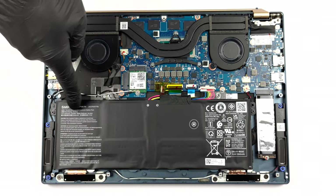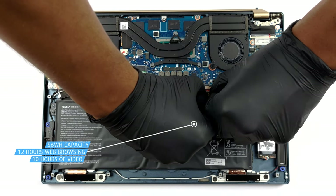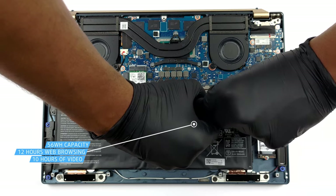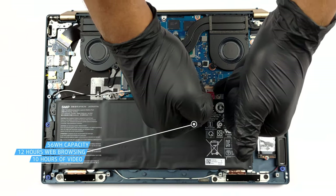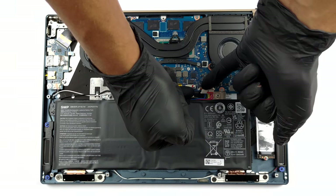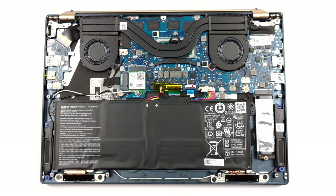This notebook is equipped with a 56 Wh battery pack. It lasts for nearly 12 hours of web browsing, or about 10 hours of video playback. To remove it, unplug the battery connector from the motherboard and undo the two Phillips head screws.